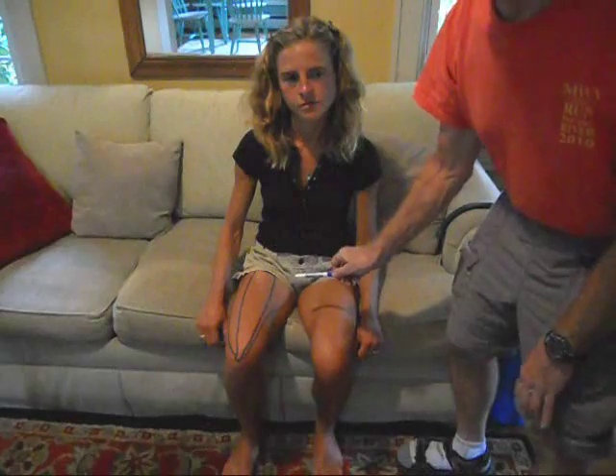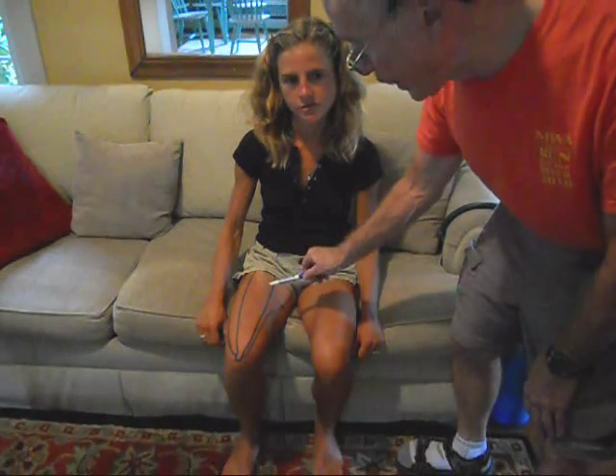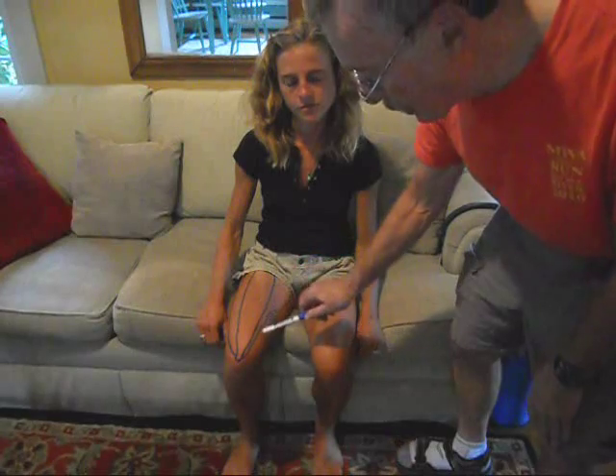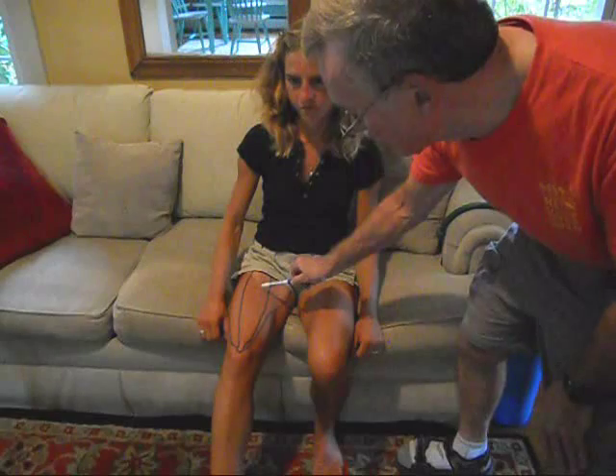The quadriceps femoris muscle is the largest muscle in the body. It flexes the knee and raises the hip.